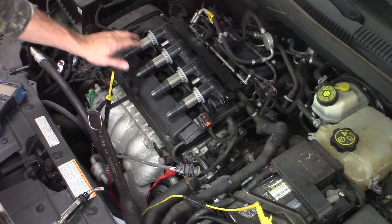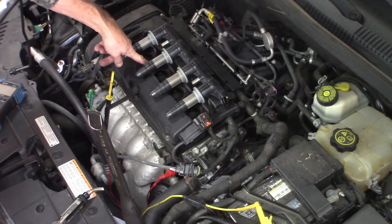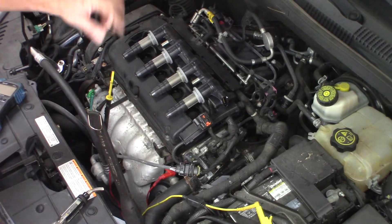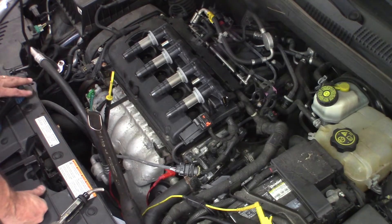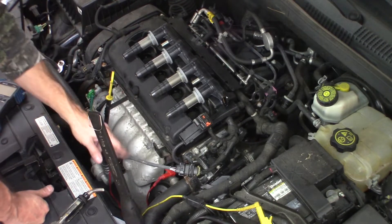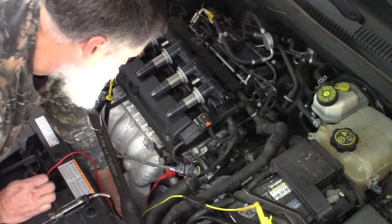One, two, three, four — pretty simple. I did find one thing: the spark plug well for number two had about an inch and a half of oil in it, so it's got a bad valve cover gasket as well. I'm going to need to address that in the not-too-distant future.